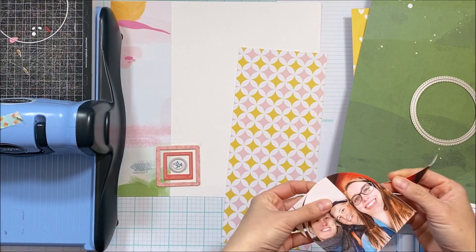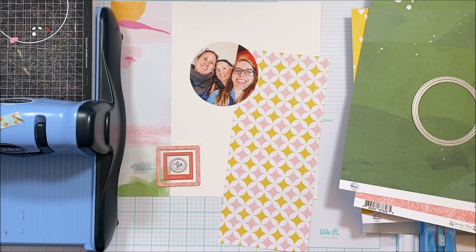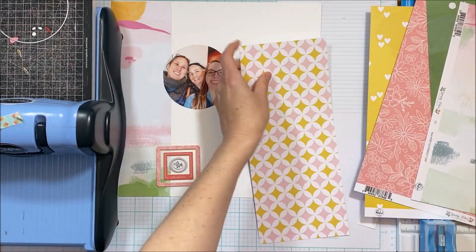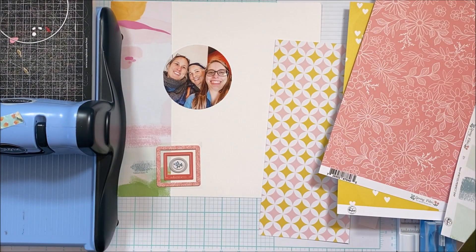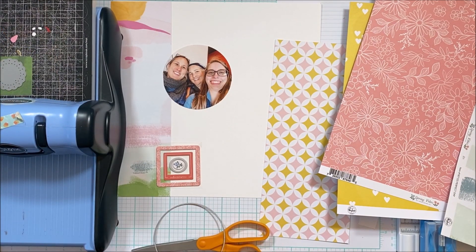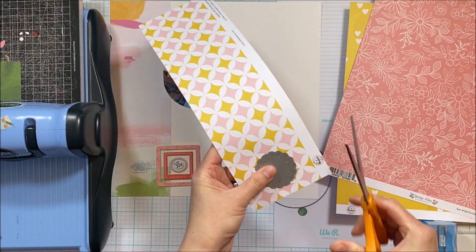I have created a lot with this particular collection, so be sure to check out my Instagram and photo stream or my playlists to check out the other layouts I've created with this collection. It's fun — you can do a lot with it. I've got a bunch of different circle dies; this one happens to be a lace edge doily, and I will also pull out my circle punches so that I've got a little bit of texture in each of the circles.